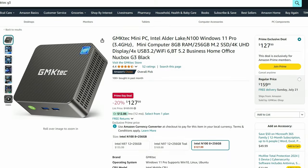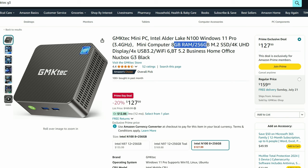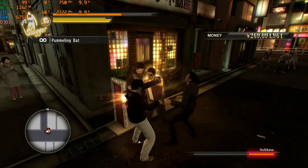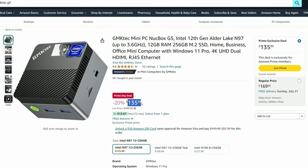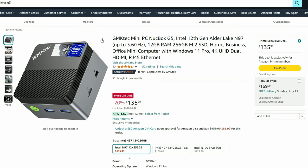Moving on to the budget mini PCs, the first up is the GMK Tech G3. This is around $127 and it's powered by the N100 chip. This mini PC is ideal for students or as a family PC. It's not bad for light gaming and can emulate up to PlayStation 2. If you want to go up a tier, there is the N97 option — the GMK Tech G5 — which gives you a slightly faster GPU and CPU, more memory, but it's in a tiny form factor, giving it a smaller fan, making it a bit of a screamer in comparison.